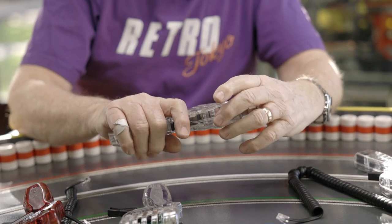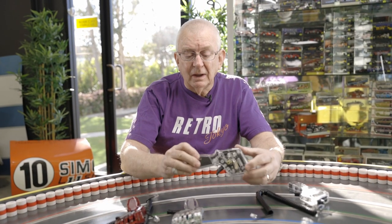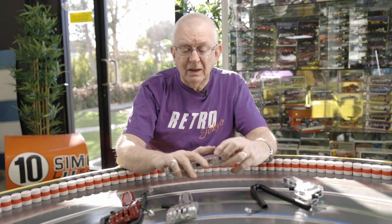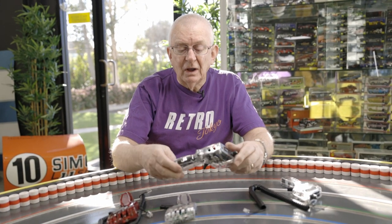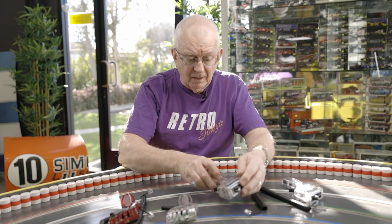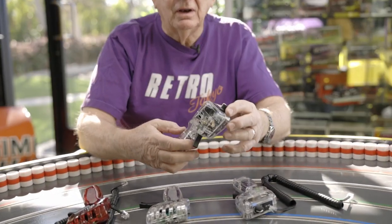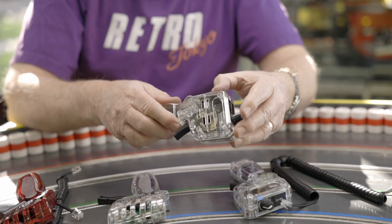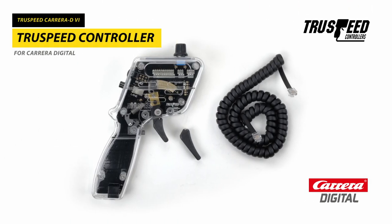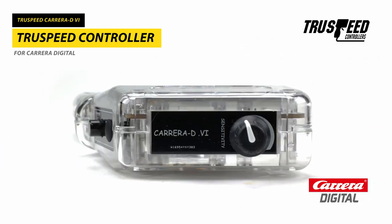On top of it, it has a very nice, well-manufactured, beautiful looking handle that is big enough for big hands, small enough for little hands — very nicely done and very high quality parts. TruSpeed also have a Carrera version, which is wired. It has sensitivity and lane change, but it does not have brakes. That one works with Carrera and similar construction. So those are the TruSpeed controllers.